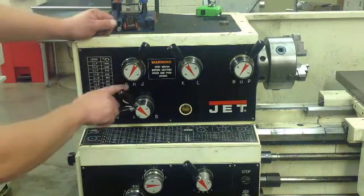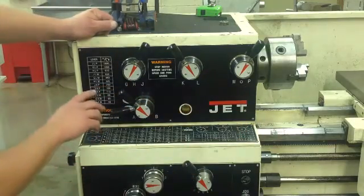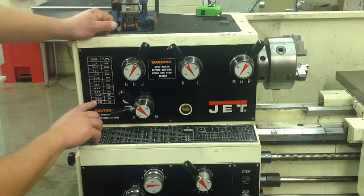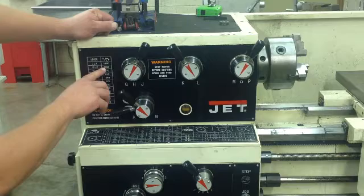So now you're on G, L, and M — G-L-M. We're at 1280 RPM, revolutions per minute at the spindle.